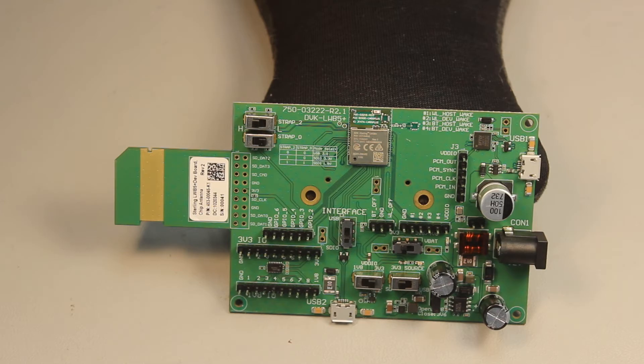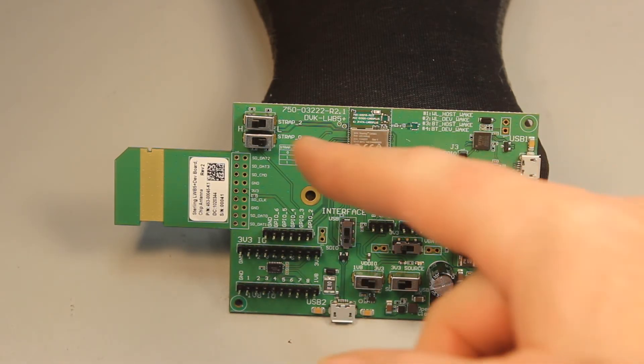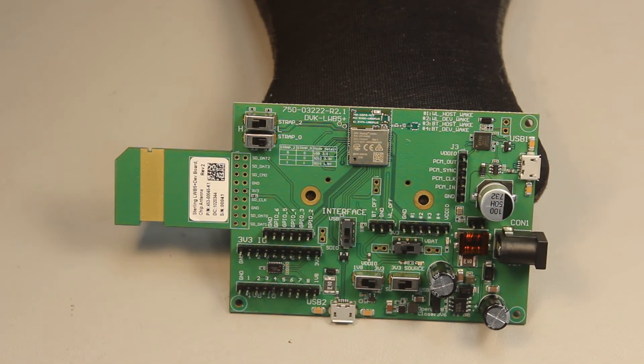We pulled out pins for both USB and SDIO and were still able to size-optimize this module to 12 by 17 millimeters, which includes the antenna. I always enjoy getting my hands on new products, and I hope you enjoyed our sneak peek of the new Sterling LWB5 Plus.